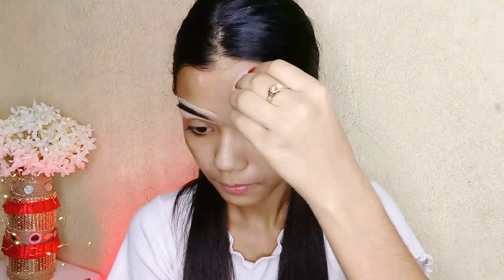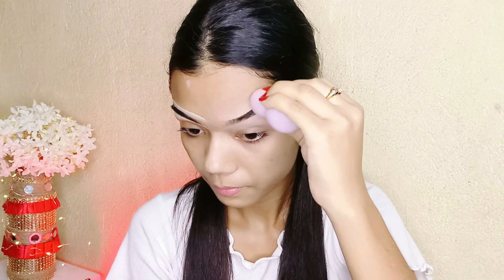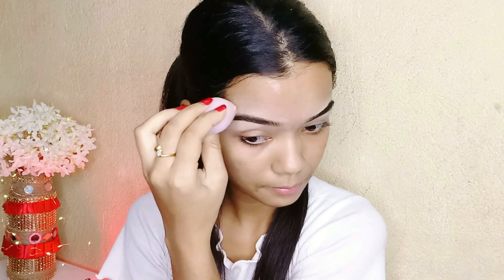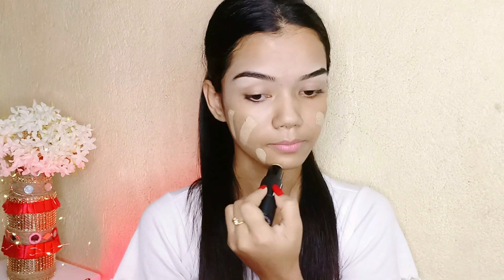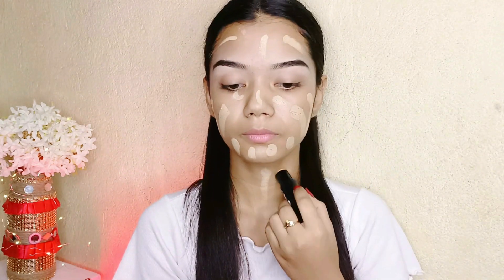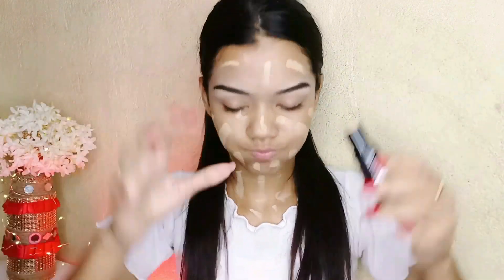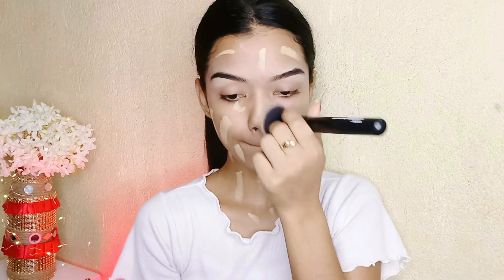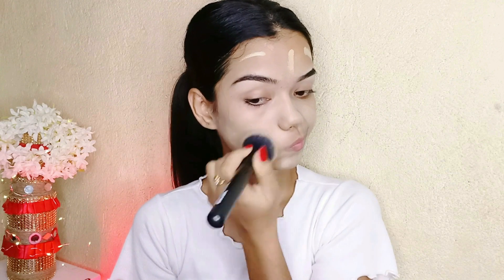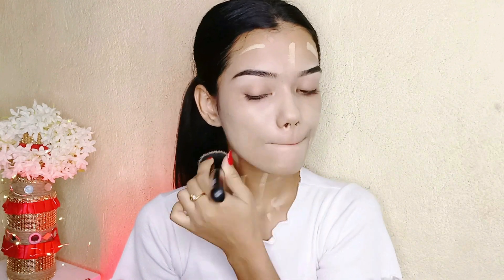Now I'm using my favorite foundation from Sugar Cosmetics in shade 17 RAF. Its quantity is 7 grams and its price is 799 rupees only. I'm using the Sugar Cosmetics Blend Trend Foundation Brush 052 Kabuki buffing foundation brush to blend my face well. I'm also comfortable using the beauty blender.